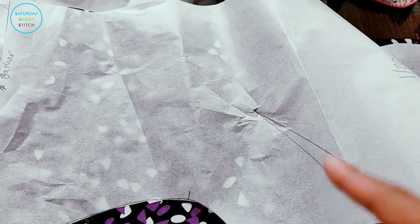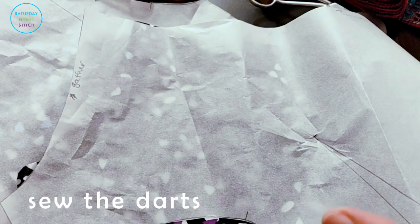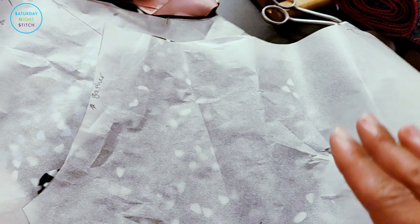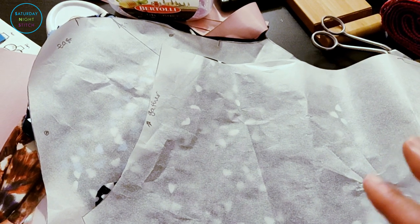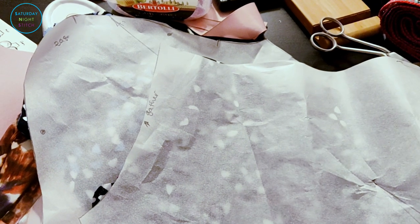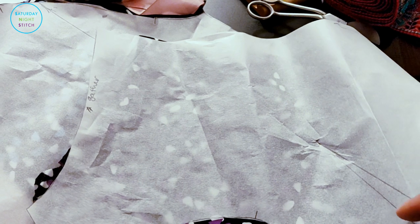The first thing I'm going to do is the bust darts, simply because they're precariously marked. Just to note: I do my sewing completely differently and tend not to follow sewing instructions — I do what makes the most logical sense for me. So some things I'll do might seem like they don't make sense until they do. If you're planning to sew along, I'd advise watching through to the end first, then going back to sew along. Let's do the dots first.